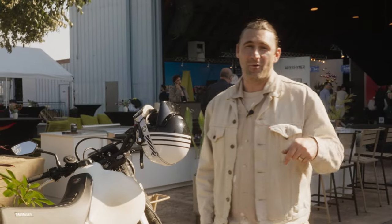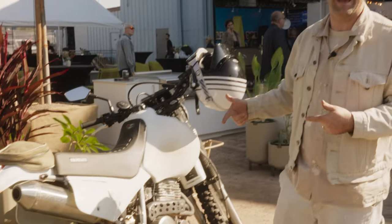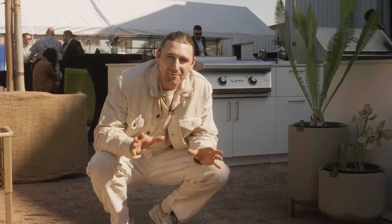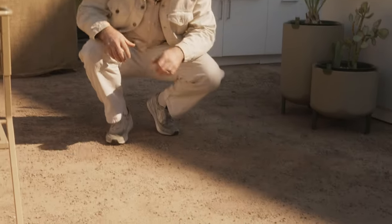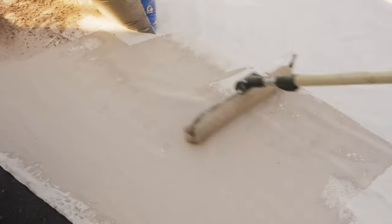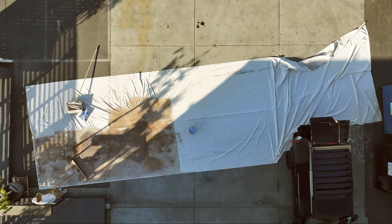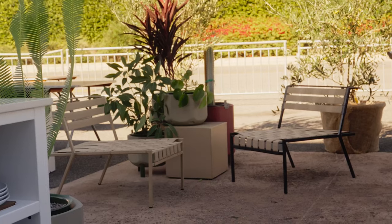Stephen Ken here at West Edge. It's a desert-themed booth, so I decided to ride my dirt bike in today. I'm going to show you around. One of the most interesting parts about this desert-themed booth is the flooring — painted canvas with dirt that we sprinkled on while the paint was still wet. It really came together; it makes it feel like a desert floor. Really happy with how this turned out.